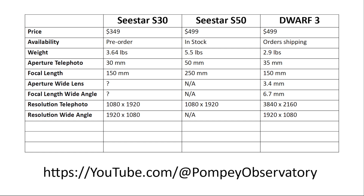On resolution, the S30 uses a 2-megapixel portrait-format sensor at 1080 by 1920, just like the S50. The Dwarf 3 is an 8-megapixel landscape sensor providing full 4K resolution. The Dwarf 3's secondary wide-angle sensor is a 2-megapixel sensor at 1920 by 1080 — matching that of the C-Star S30.